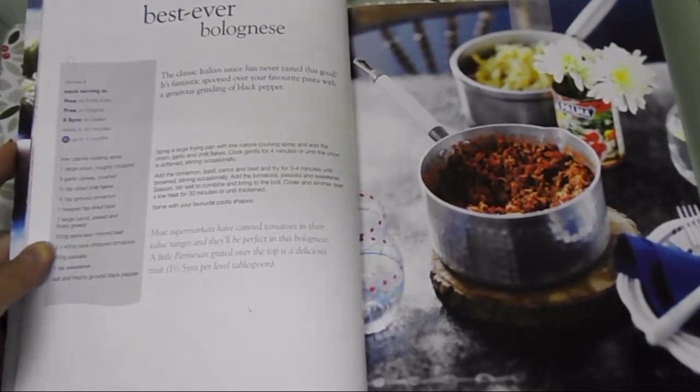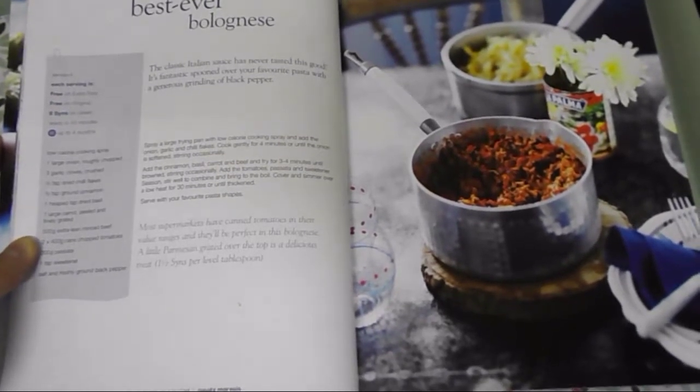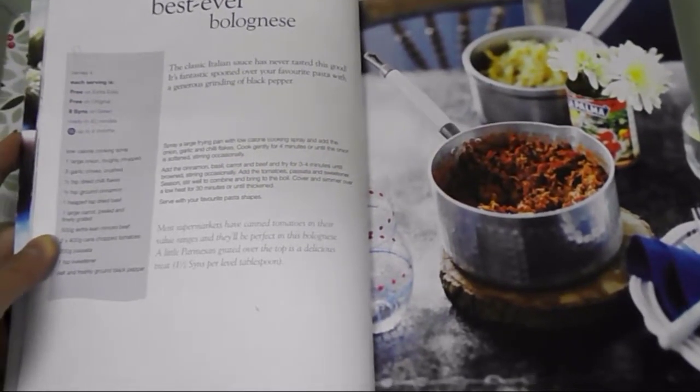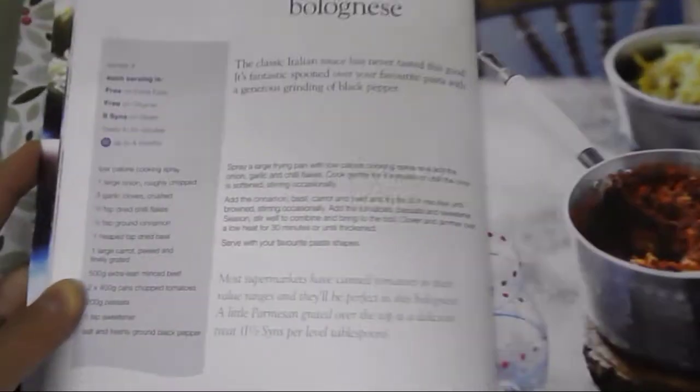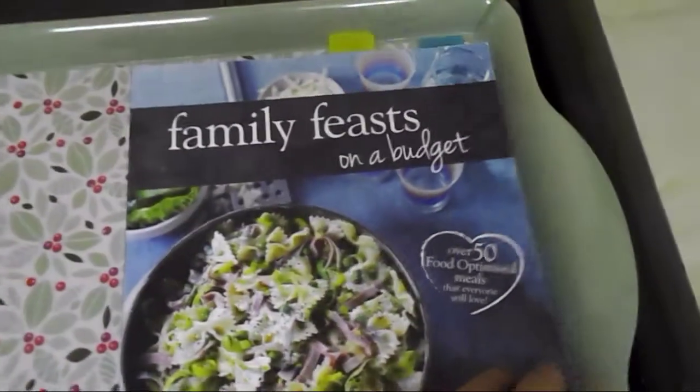Hello everyone and welcome to my channel. Today I'll show you how I make my spaghetti bolognese. This is one of my favourite recipes, it's free on a plan.